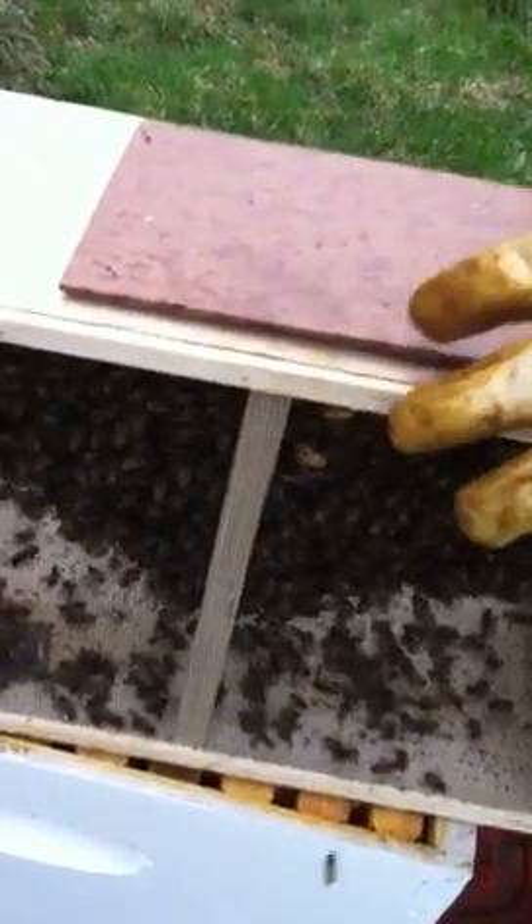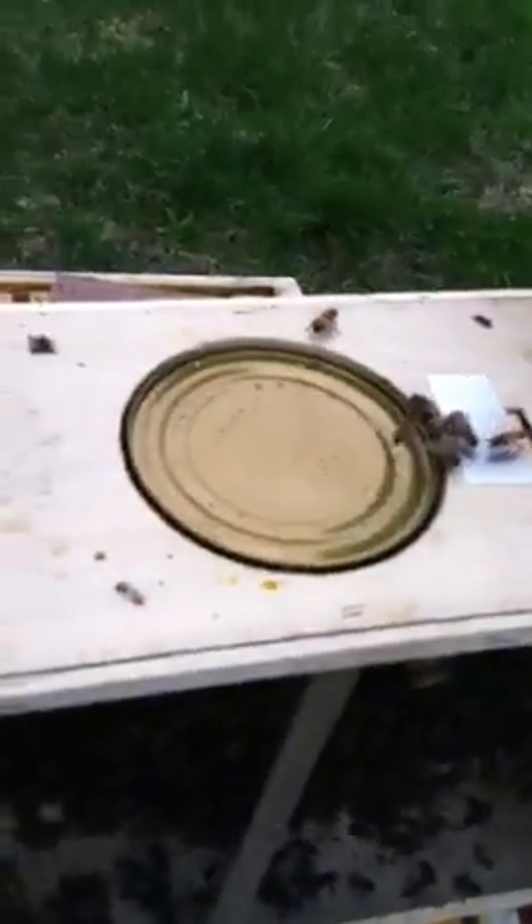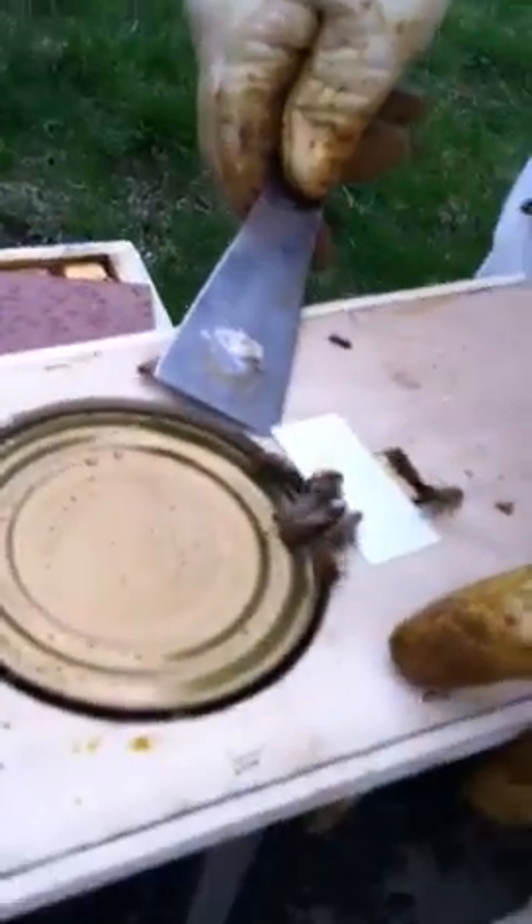First thing we do is take the cover off. What's inside? Ten thousand bees and a queen, and sugar water connected to them. First thing we do is take out the queen.